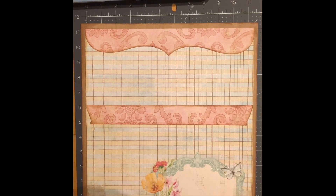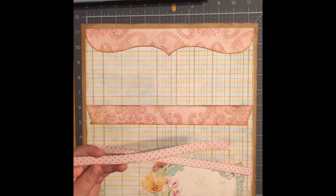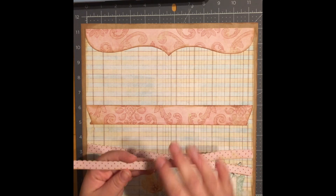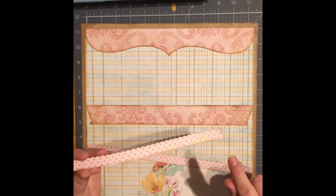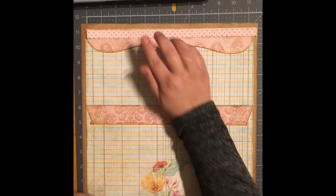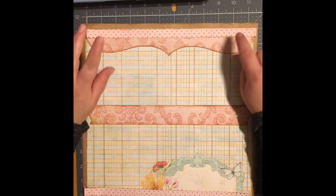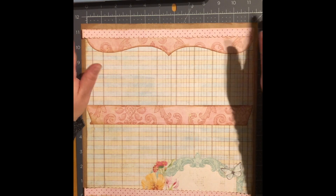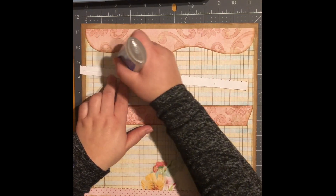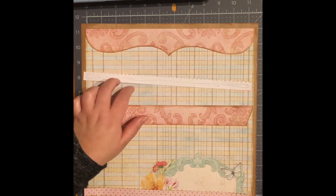Now I have two more border pieces. I believe this one does come from Little Scraps of Heaven, but I'm not too sure — I'll double check. It's cut at half an inch by eleven and a half inches, and I'm going to go ahead and place one on top and one down here at the bottom. I know they're both pink and don't stand out as much, but this layout is for my daughter and her favorite color is pink, so I think she'd be okay with that — she's four.